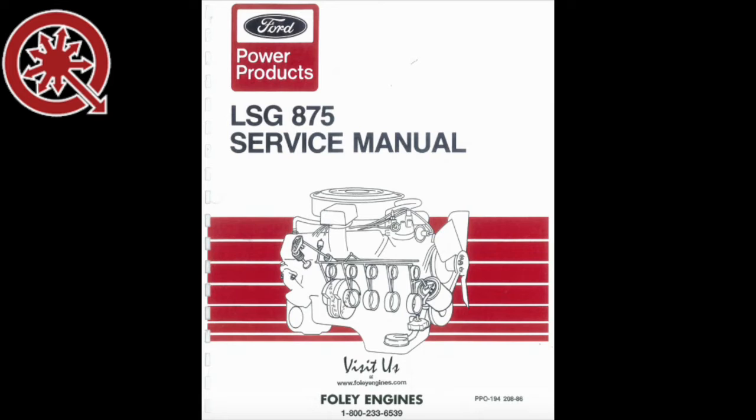While the Ford LSG 875i engine is a rugged, reliable performer, the water pump will need to be serviced or replaced on occasion.